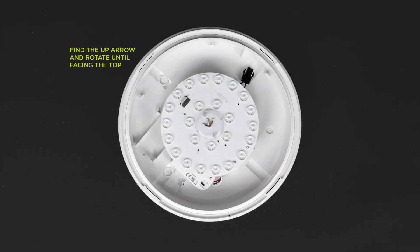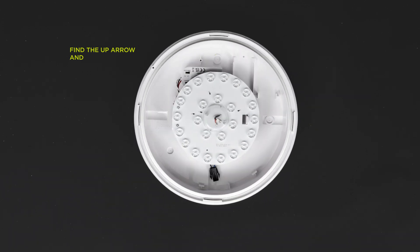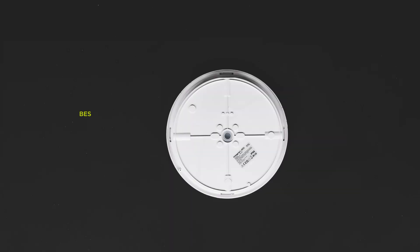Find the up arrow and rotate until facing the top. This enables box mounting, side conduit entry, and rear conduit entry.